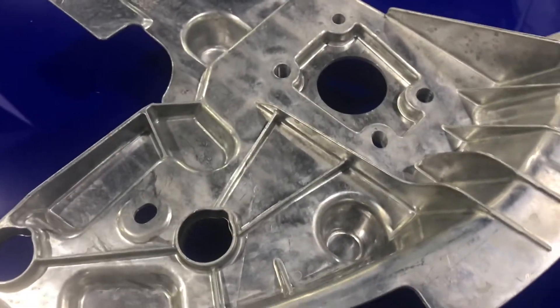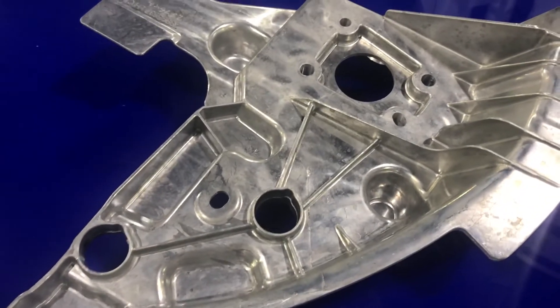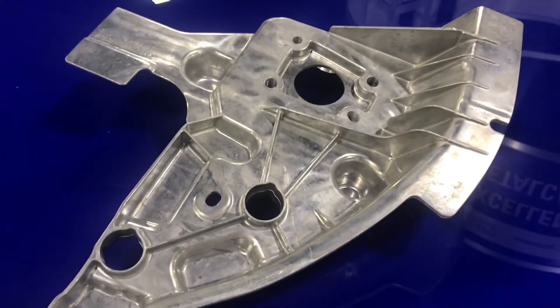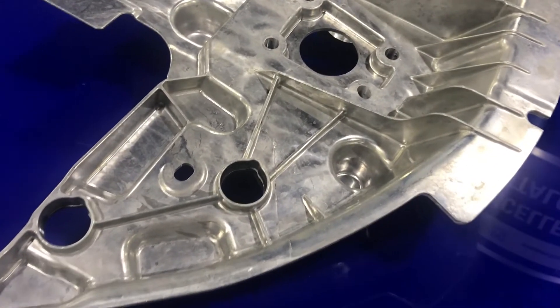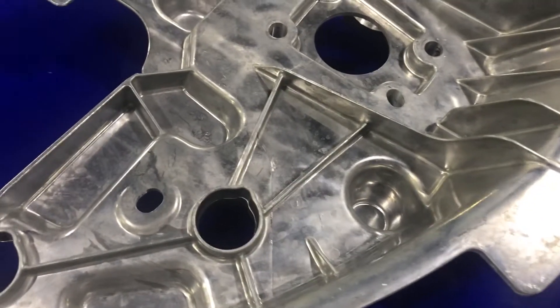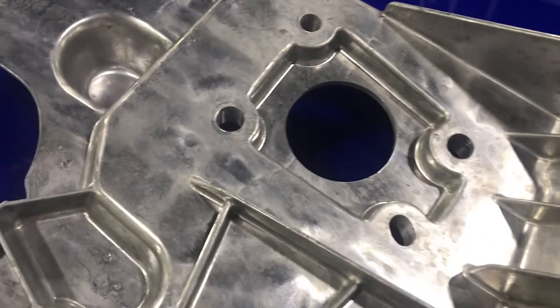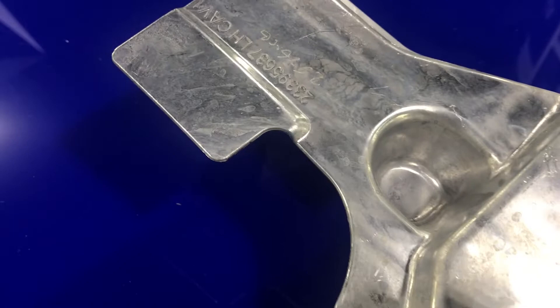The application is attachment points and load carrying for a large side door. The customer is General Motors. The light-duty side door mirror reinforcement bracket is a single-piece vacuum die cast aluminum 5S alloy F-as-cast temper casting.